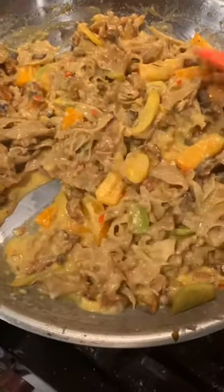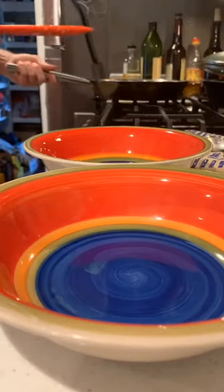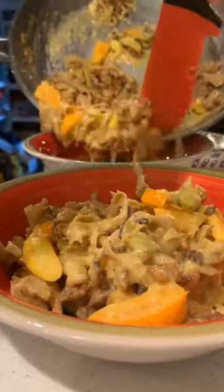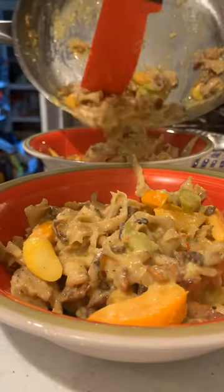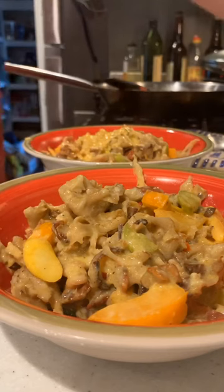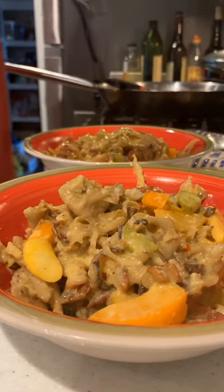The trick for carbonara is always to add your egg and cheese mixture off the heat so you don't scramble the eggs. It was a really delicious dish — so sinfully rich, but actually gluten-free. I really, really like this dish. You guys gotta try it if you can find some cauliflower mushroom. It is so tasty and so satisfying.